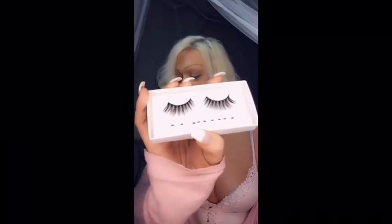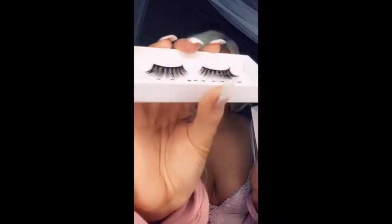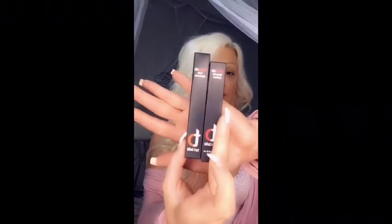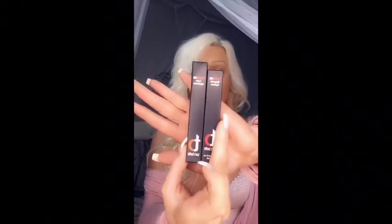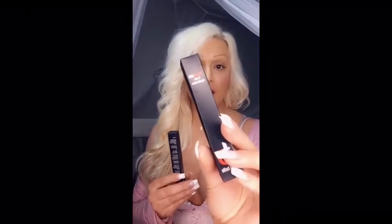I've never tried these before and don't know too much about them. It definitely came with lashes — individual ones as well. I'm going to do the big ones; they look like they're double-layered, which is nice because I like thick lashes. It also came with these — one is the magnetic eyeliner and the other is the lash applicator.